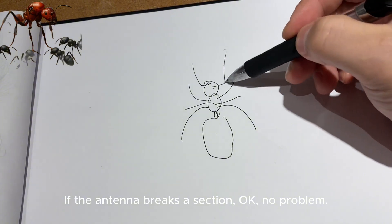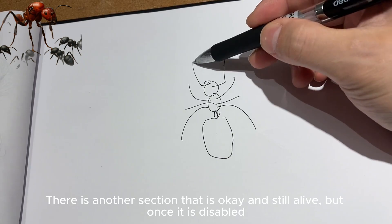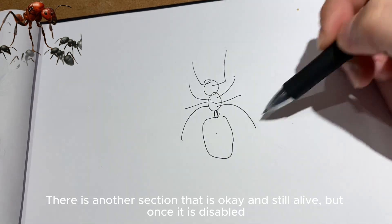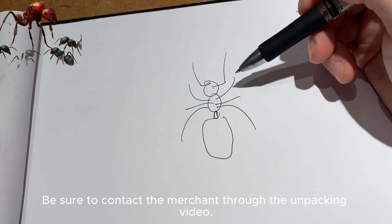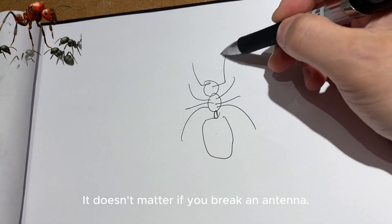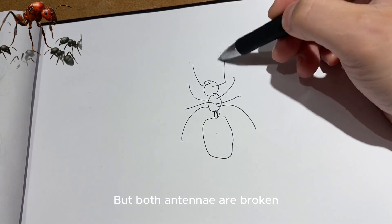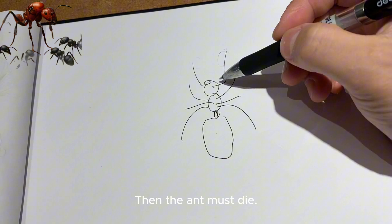If one antenna breaks a section, that's okay — no problem. But what about a disabled queen? You can confirm a refund. It doesn't matter if you break one antenna. But if both antennae are broken, then the ant will likely die.